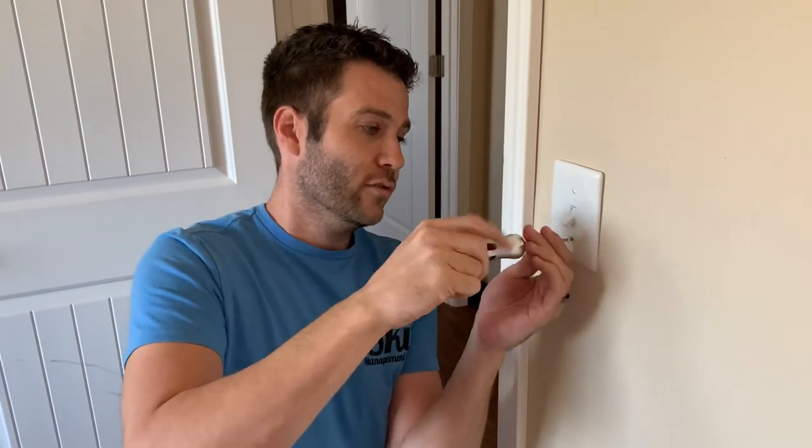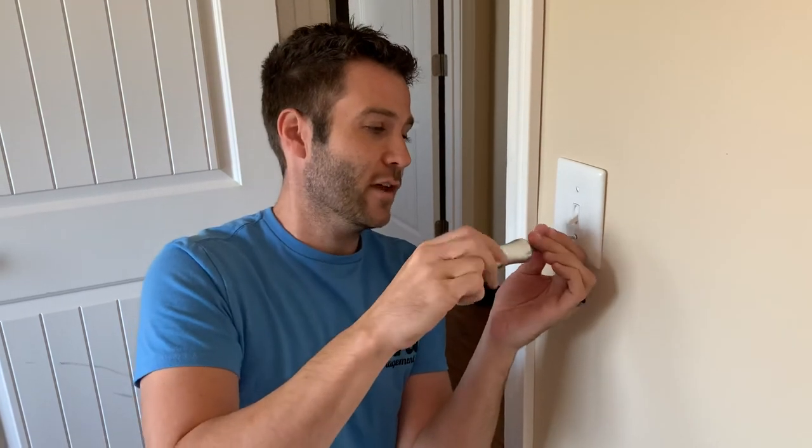For more great videos, feel free to like and subscribe. We'd love to hear from you in the comment section down below, and thanks again for watching.